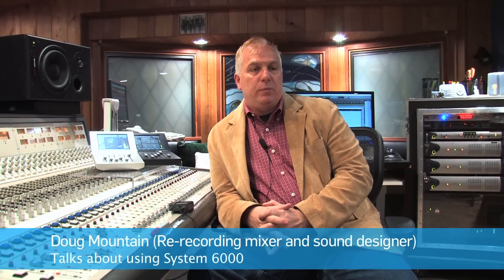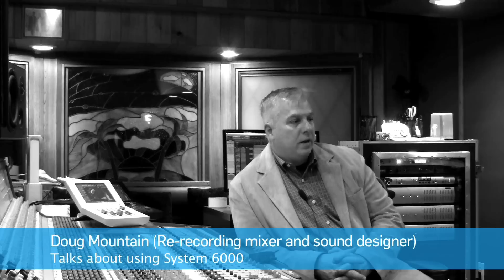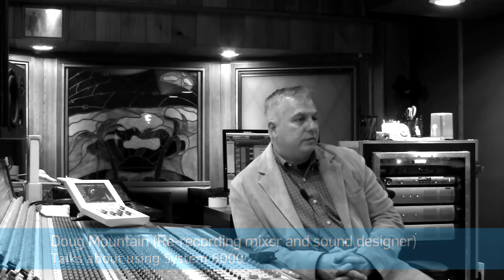My name is Doug Mountain. I'm a re-recording mixer, a sound editor, and a sound designer. Most notably for the last 15 years, I've been one of the sound designers and consulting engineer on the Grammys for the National Academy of Recording Arts and Sciences. I'm approaching my 15th show with them.